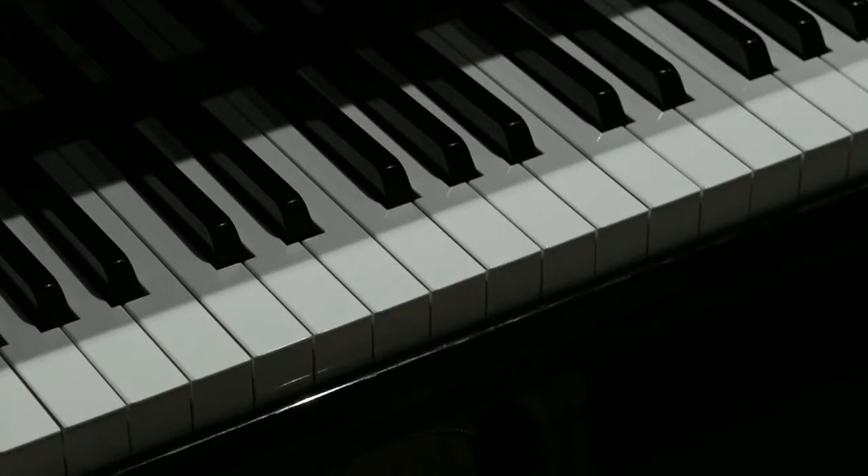And there it is — the riff from Summer Nights. Have fun with this riff and happy riffing.